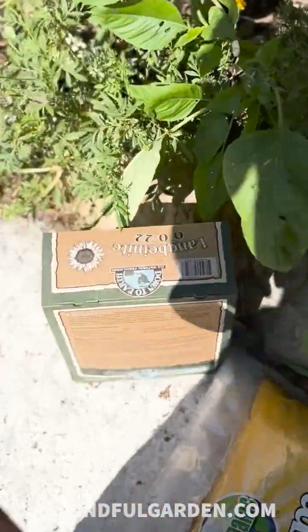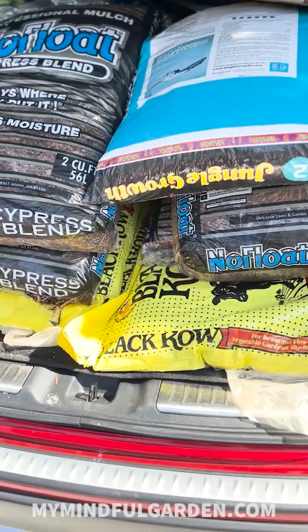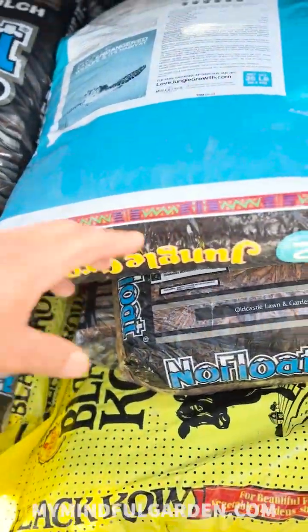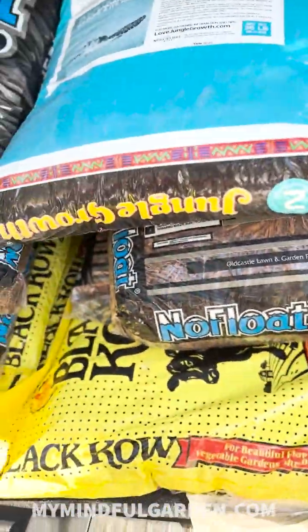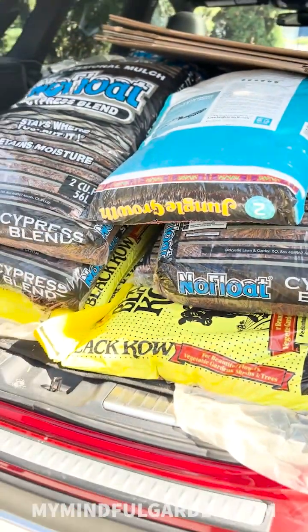Pro mix with mycorrhiza. I'm going to mix in some of this worm castings. Got some sea salt for the coconut. Lastly, some cow manure, some jungle growth, cypress blend, moss back there, and some cardboard because I've got something else I need to put together as well.